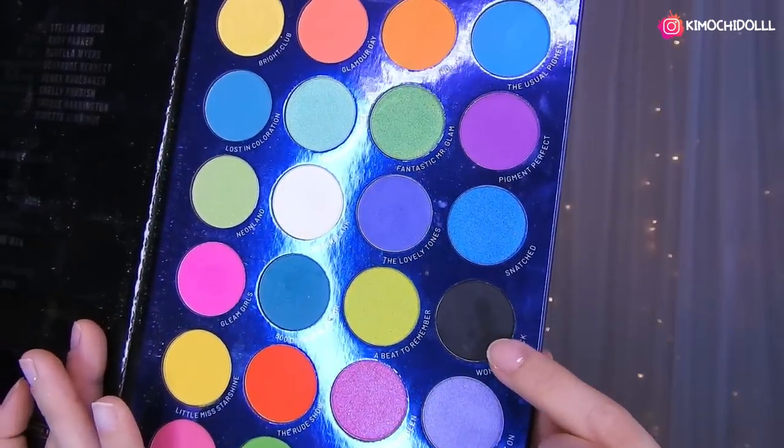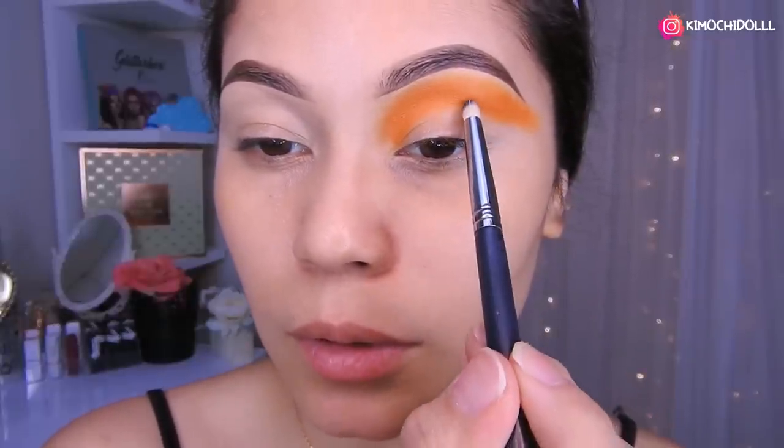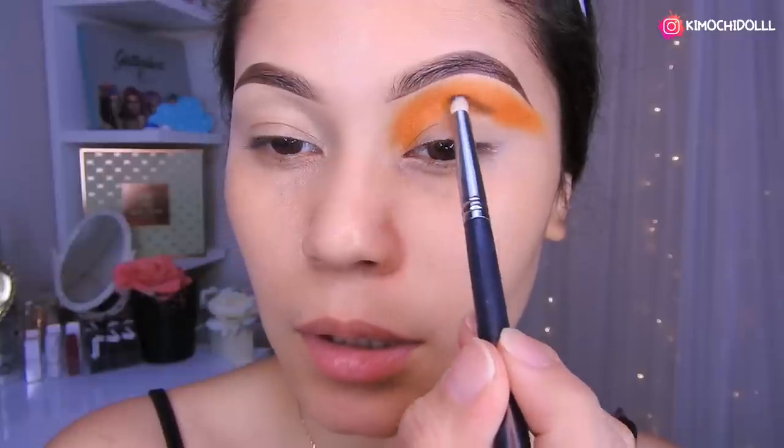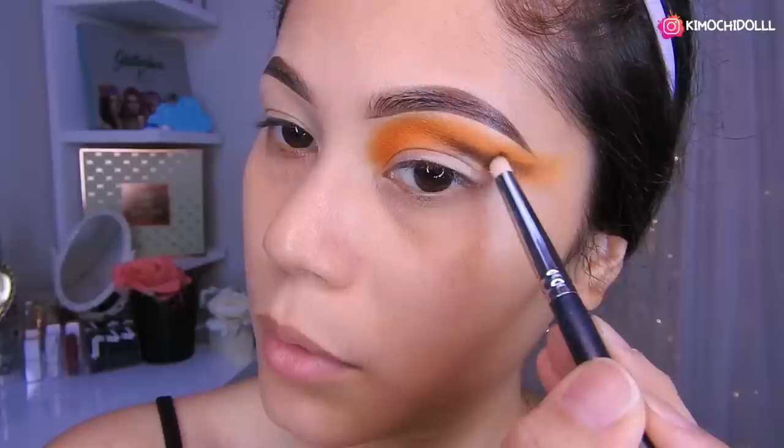Voy a estar tomando la sombra negra. Vamos a estar cogiendo la brochita con un poco de negro, y esta parte de aquí sí la llevan pero ya con un poco de negro.